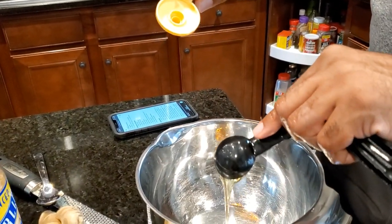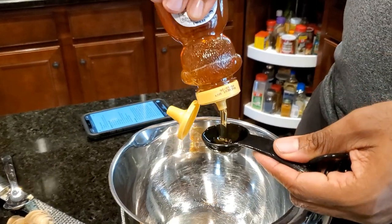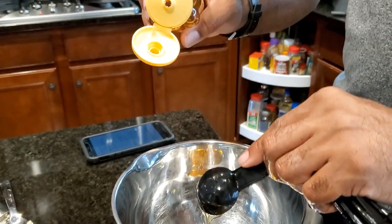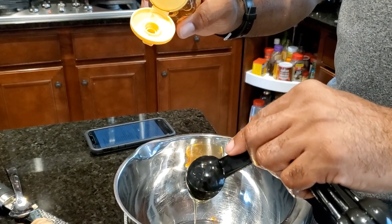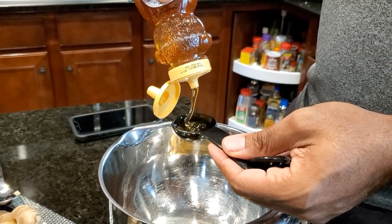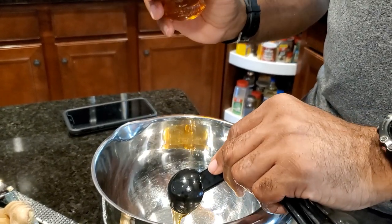I might have to try double frying in my kitchen to see if I can get a better fry, because I'm telling you, since I already know the end result — that chicken was crispy. I loved it.